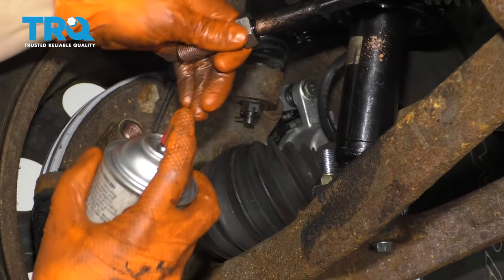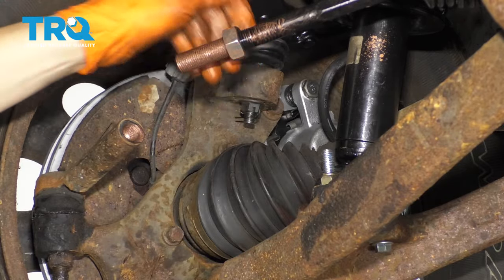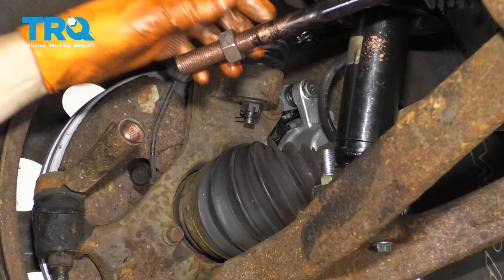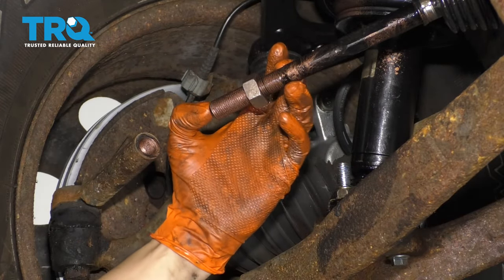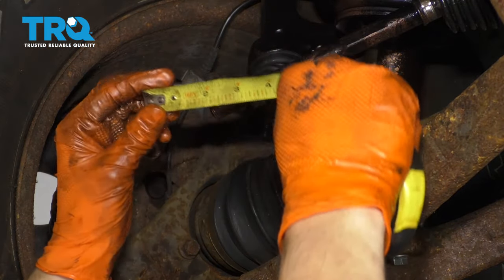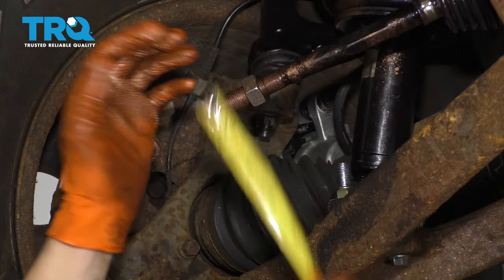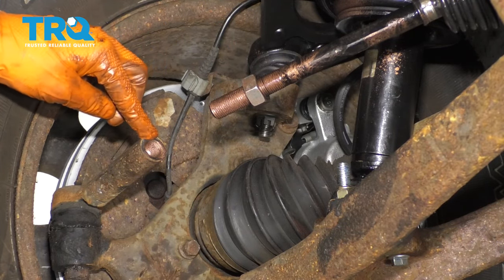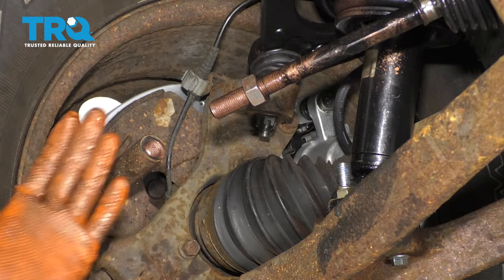I'm spraying this tie rod end with some anti-seize. That's going to prevent it from seizing later and will also help the alignment professional when you have to get the car realigned — which you obviously have to do after this job. What I've done here is measure the amount of threads on the old tie rod and compared it to this one. They're the same length. Then I measured from where the tie rod starts up until where it meets the nut on the old tie rod, and I matched that thread distance on the new tie rod. When the nut hits the inner tie rod, I know that's about where the last one was. You still need to get an alignment, but this gets it close so you don't drive with your wheels crooked down the road.